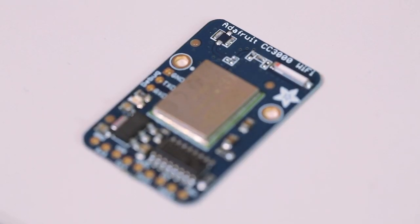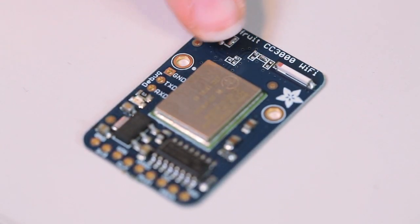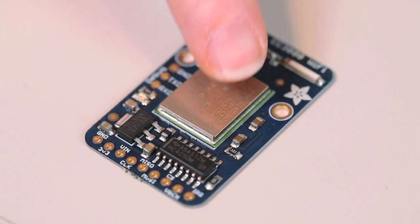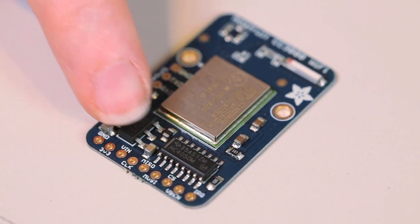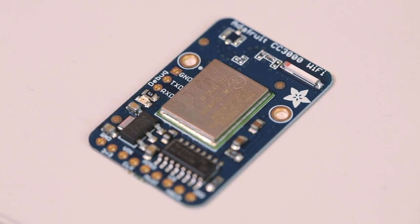The Adafruit CC3000 Wi-Fi comes in two flavors. The first flavor is the Breakout Board. It's a small version of the CC3000 breakout with antenna, the module itself, power supply, and level-shifting circuitry, so you can use it with a 3-volt or 5-volt microcontroller.